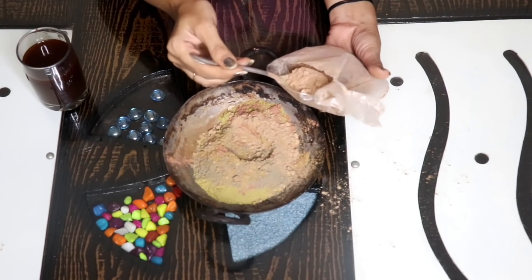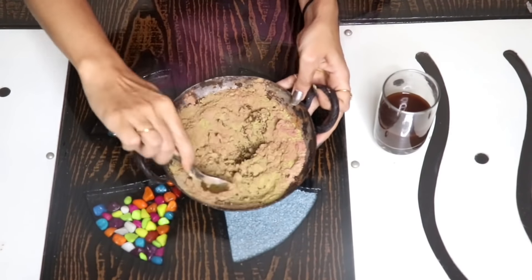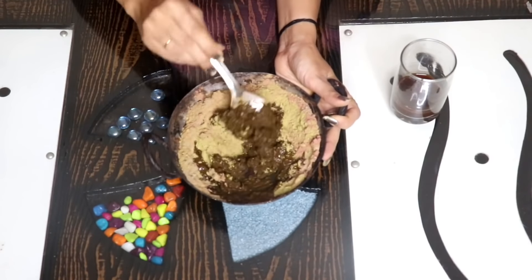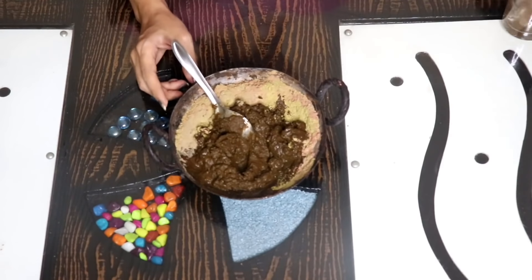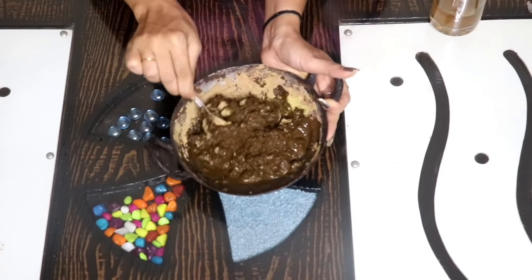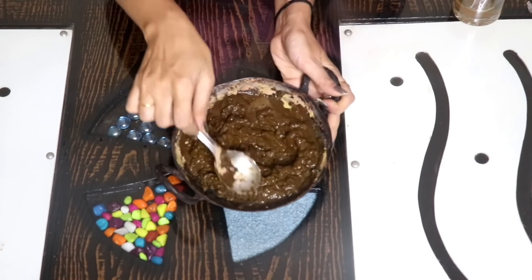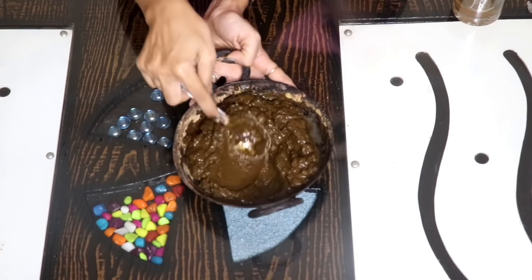Add 1 teaspoon of shikakai powder and mix it well. We have to prepare the pack properly. Add a little bit of water so that when you use it the next day, you can adjust the consistency with water if needed. Do not add too much water — check the consistency.